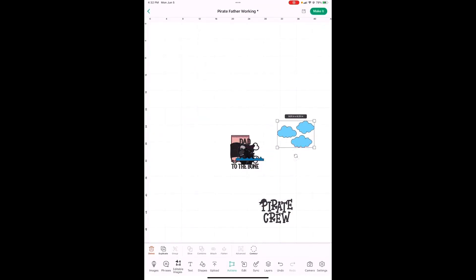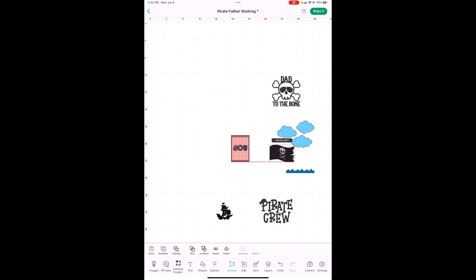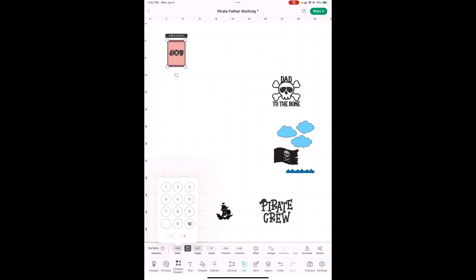Now here we are on the canvas. Let me get all these spread out so we can see them. For the card first, let's go ahead and just change the size. You're going to go to Edit, and the width is going to be seven inches, and that should pop it up to ten inches in height — 9.99, close enough.